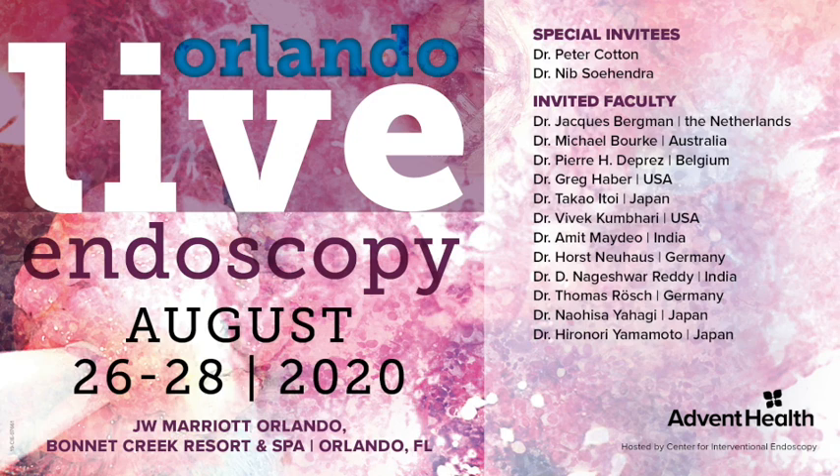If you want to watch complex endoscopic cases being performed by world-class faculty, then register for Orlando Live Endoscopy 2020 in Orlando, Florida, where there will be live demonstrations, didactics, symposia, and a hands-on lab in both diagnostic and therapeutic endoscopy.